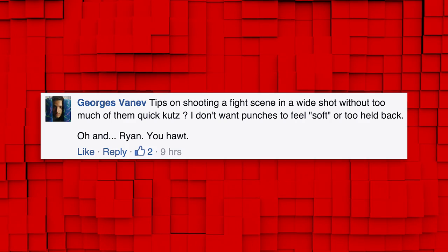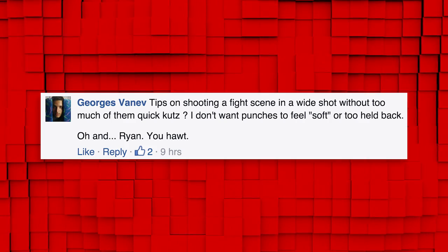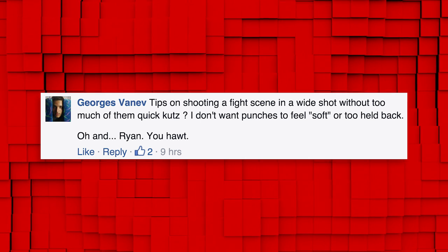Tips on shooting a fight scene in a wide shot without too many quick cuts. I don't want punches to feel soft or too held back. And Ryan, you hollit.